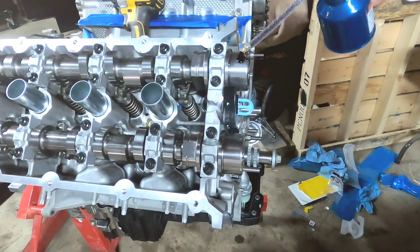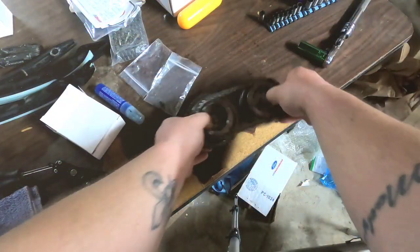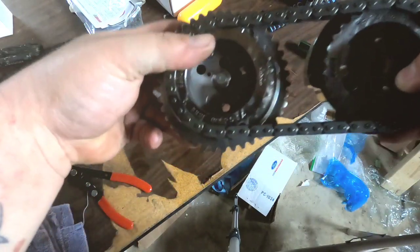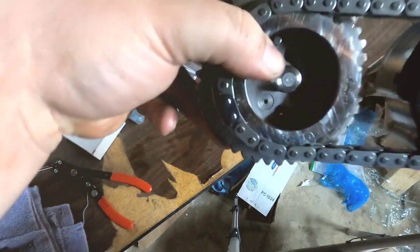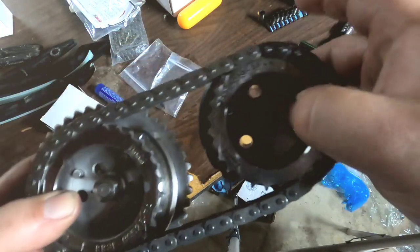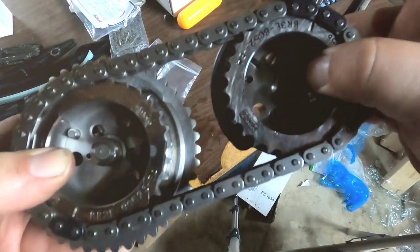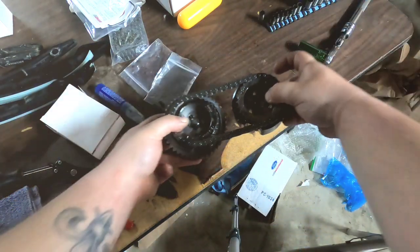Put a little bit of oil on the end of the cam. Now it comes time for the phasers — put the timing chain on. You got a single blue link on the exhaust phaser and then a double blue link on the intake phaser. Going to go ahead and slap these on.